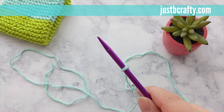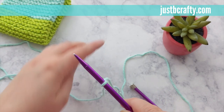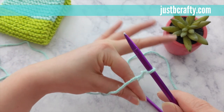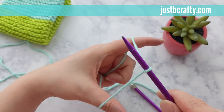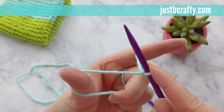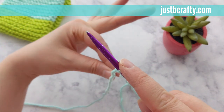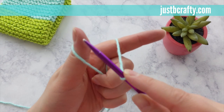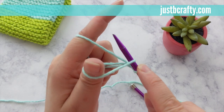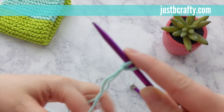Holding the needle in your right hand, your tail should be lying towards the left and your working yarn attached to your yarn ball should be lying towards the right. Touch your thumb and your pointer finger and insert between the tail and the working yarn. Use your three remaining fingers to grab the tail and the working yarn together, applying a bit of tension. The yarn should feel secure around your thumb and pointer finger. Swing your needle around and up through the loop on your thumb, swing over and down through the loop on your pointer finger, then down and back through the loop around your thumb. Pull tight to secure.